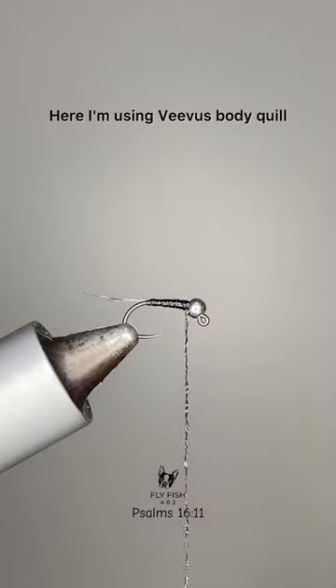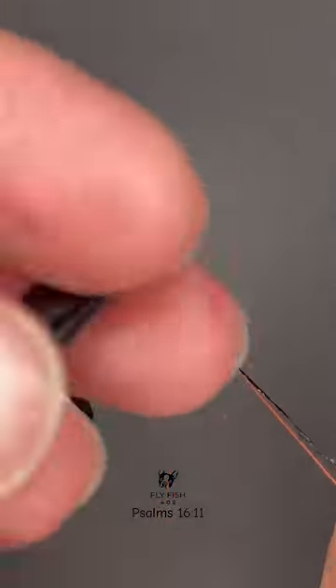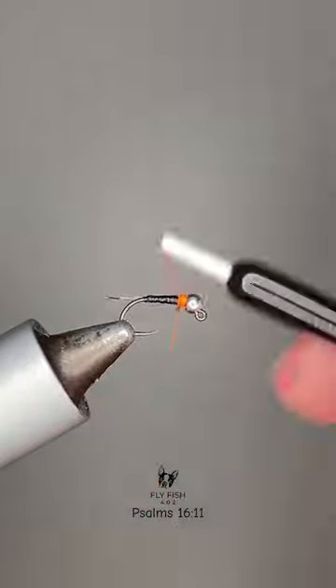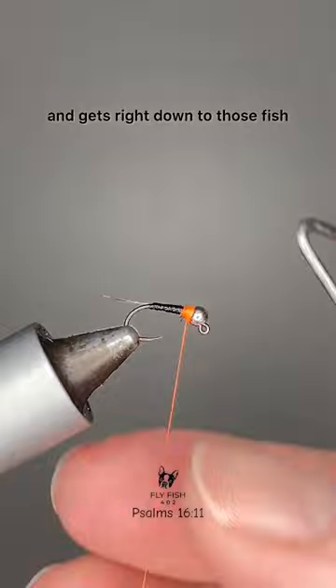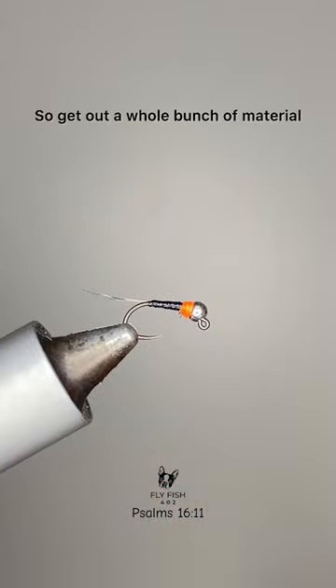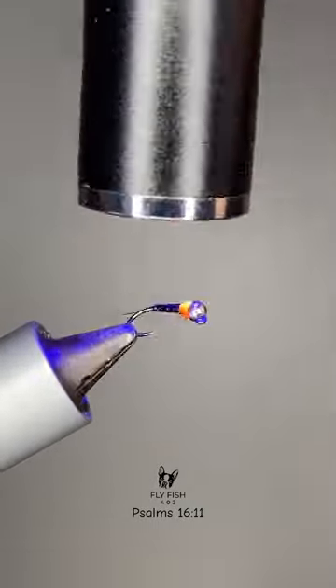I'm using Vivas body quill and Vivas fluorescent orange thread. That is a Perdigon. Finish it up with some UV resin all over it and it sinks super fast — gets right down to those fish. Get out a whole bunch of material and try to find your favorite Perdigon. Thanks.